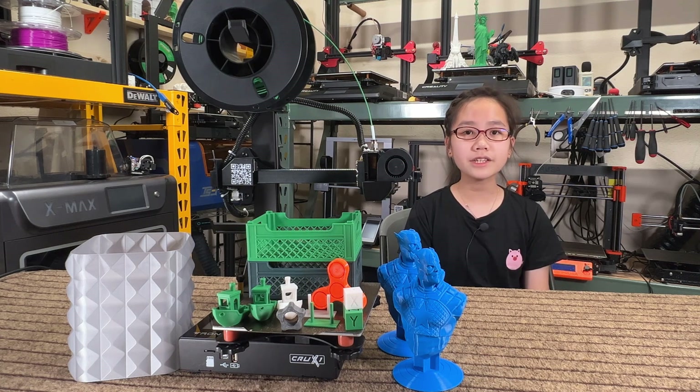The features seem pretty nice for this price. I would like to thank Trunksy for sending me this machine to review, and with that, let's get started.